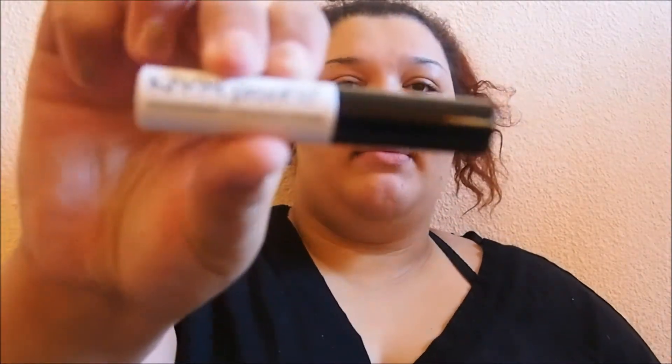First thing I'm going to do is prime my face and I've been using the One/Glory One Heck of a Blot. I'm going to prime my eyes with the NYX Proof-It Eye Primer — the waterproof eye primer.